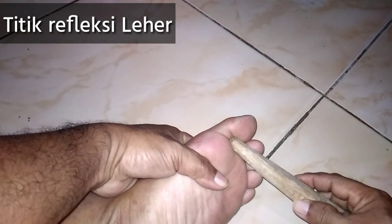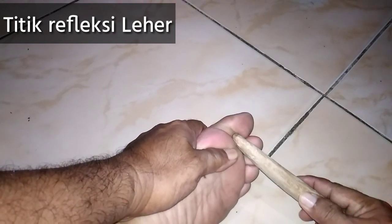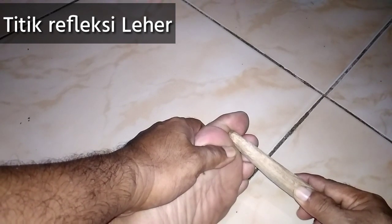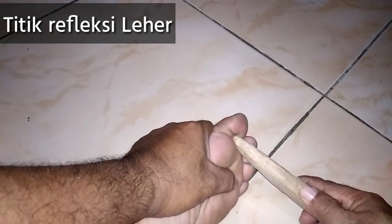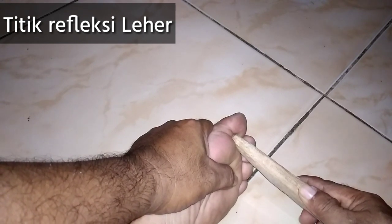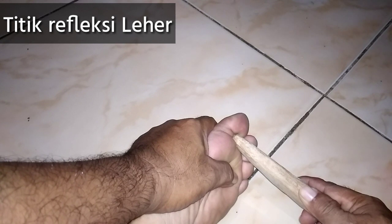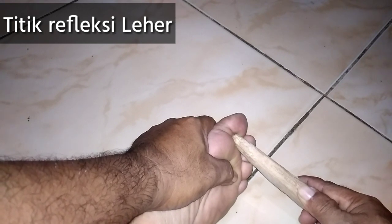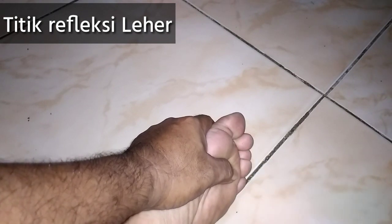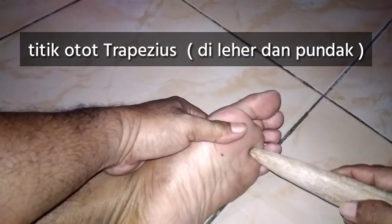Ini adalah titik leher. Tekan antara 1 menit sampai 5 menit, minimalnya 1 menit. Besaran tekanan paling kuat adalah 5 kg kalau diukur oleh timbangan badan. Ini adalah kelenjar leher, pijat 1 menit sampai 5 menit.